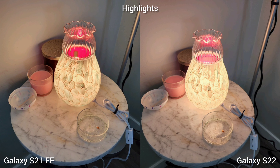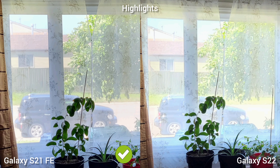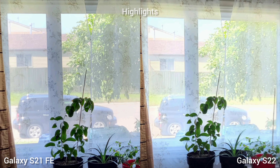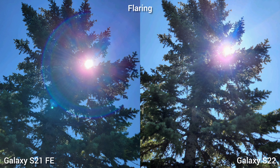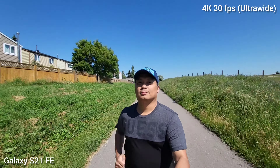Next is highlight control. The Samsung S21 Fan Edition is controlling the highlights better. If we zoom in outside the window on the next photo, the trees on S22 are a little blown out. Checking for flaring, the Samsung Galaxy S21 Fan Edition has a little bit of halo, while Samsung S22 is clean and spot on. Next is 4K 30fps ultra-wide video, and the Samsung Galaxy S21 Fan Edition is a little shaky — you can feel the jitters — while the Samsung Galaxy S22, like the main sensor, is super steady in active situations.